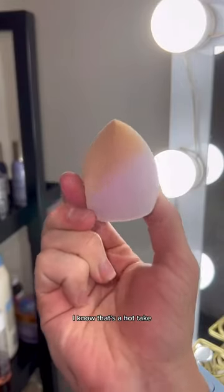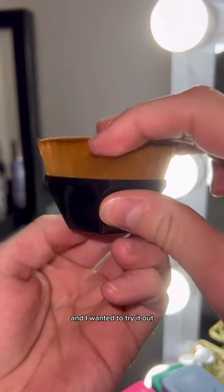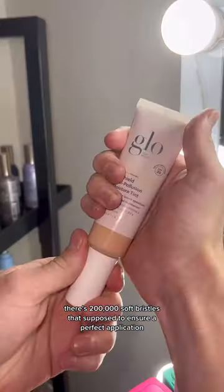I strongly dislike beauty blenders. I know that's a hot take, but I found this $9 flawless foundation brush with 32,000 reviews on Amazon and I wanted to try it out. There's 200,000 soft bristles that's supposed to ensure a perfect application, so I'm going to test it out.